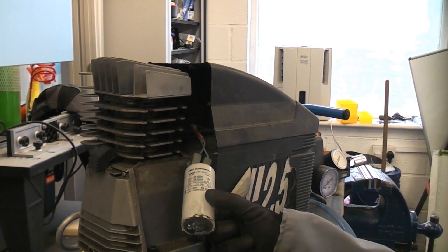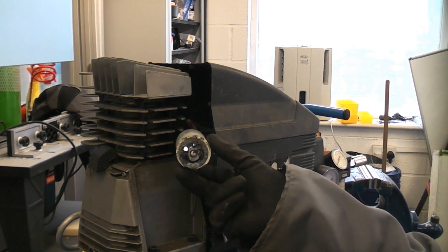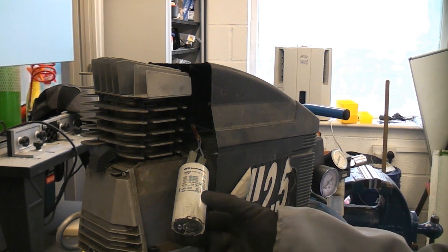It's immediately obvious when one of these blows up because it fills the place with smoke, and by inspecting it you can see that it's blown the end clean off. So it's quite an easy part to identify once it has gone.